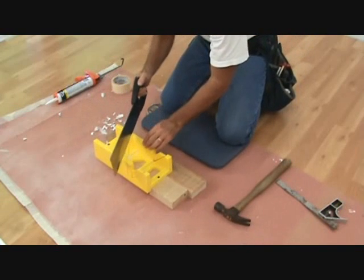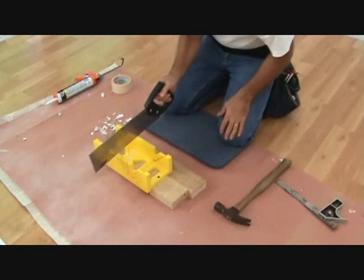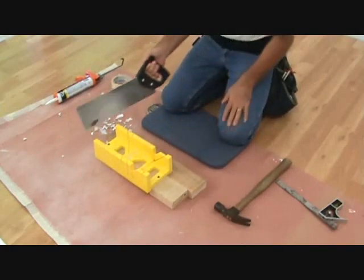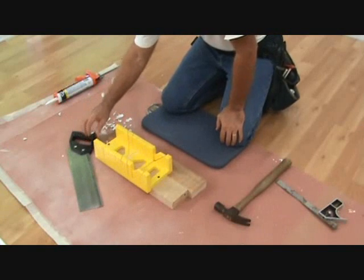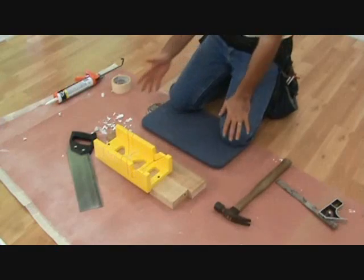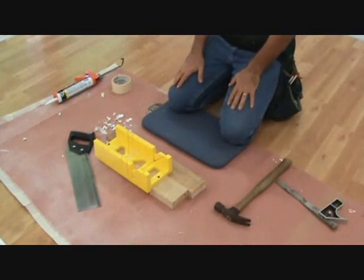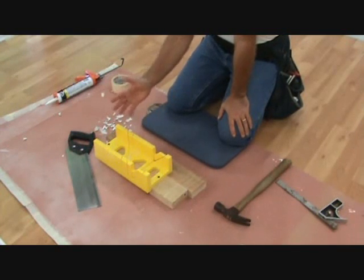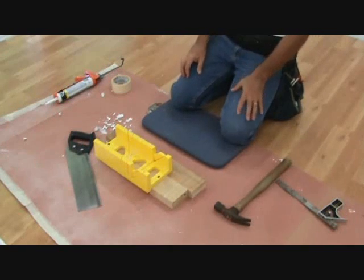I even made a 22 and a half degree cut in here — I measured and cut that in there just in case I want to use it too. This really works well and it's less than $10. I told you I was going to get you something fairly inexpensive. You don't need anything more than this — no electric chop saw to worry about renting or cutting your finger off.